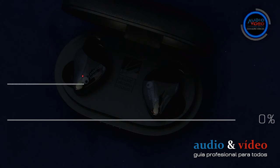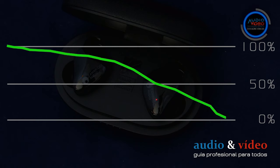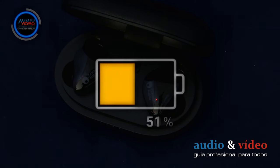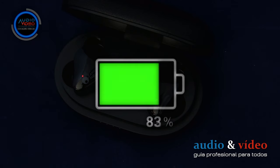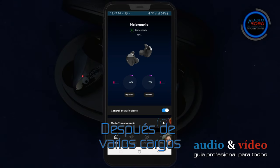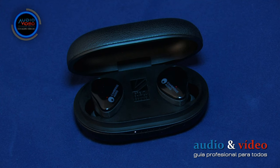La formación de una batería implica la realización de varios ciclos completos de carga y descarga de 0 a 100% para alcanzar la máxima capacidad y garantizar no solo la estabilidad de la batería, sino también su máxima vida útil. En mi caso, esto resultó ser bastante eficaz. Cuando se está cargando, los auriculares nos informan mediante el parpadeo del LED rojo. Cuando el LED deja de parpadear, los auriculares están cargados al 100%. Lamentablemente, no es posible comprobar el nivel de carga durante el proceso de carga.